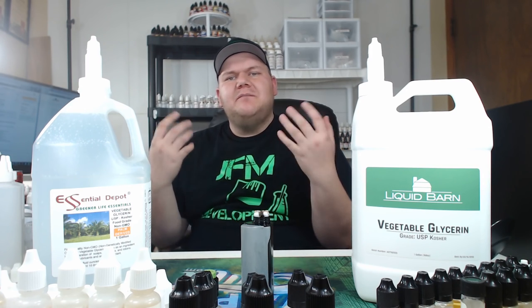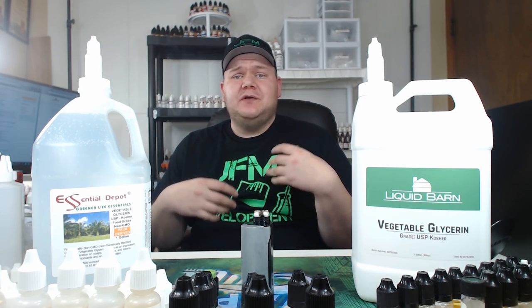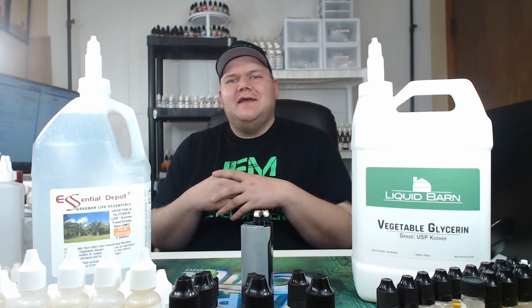What's going on Mixers? One of the biggest questions I get is where do I get my VG from and what's the difference between one brand over another? Does it really matter? Well, in this video, I'm going to knock it down for you. So let's get right into it.